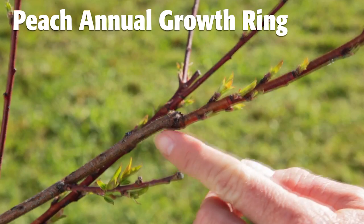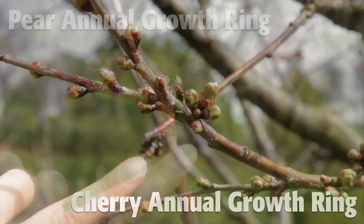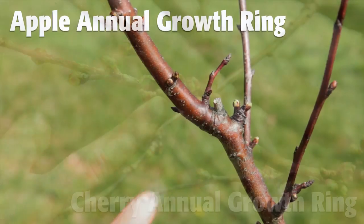Not every tree needs fertilizer every year, nor in the same amounts. If you fertilize too much, you'll get too many leaves and shoots and not enough fruit. Luckily, the tree can tell you what it needs. To find out if your fruit tree could use a fertilizer boost, start out by locating last year's growth rings.